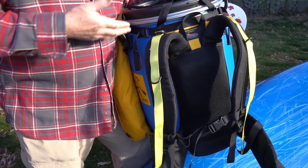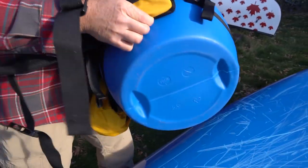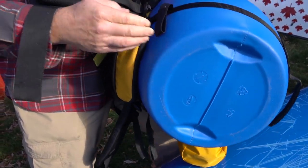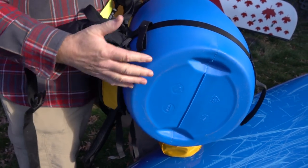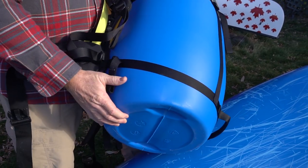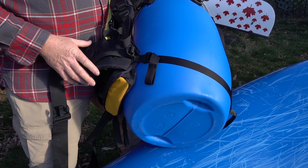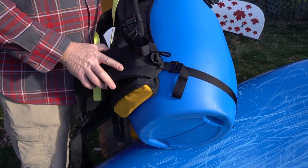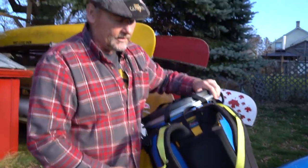Some of the other features of this particular harness are the fact that there is no webbing or cloth material that goes underneath the barrel. The reason for that is it would wear out as the barrel gets rubbed against the ground over time. By avoiding that, your harness lives on for years and keeps going.